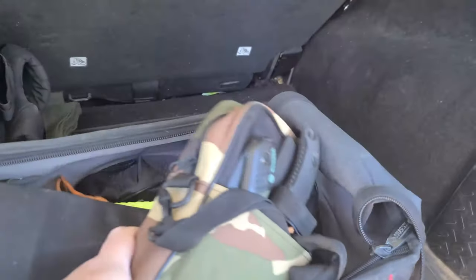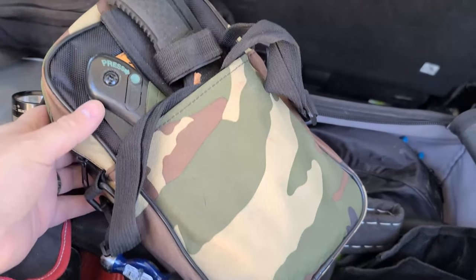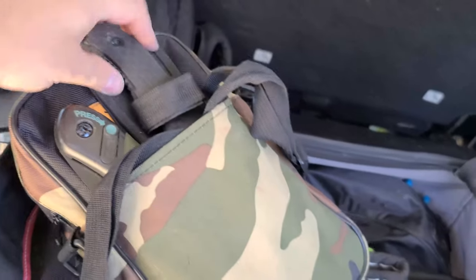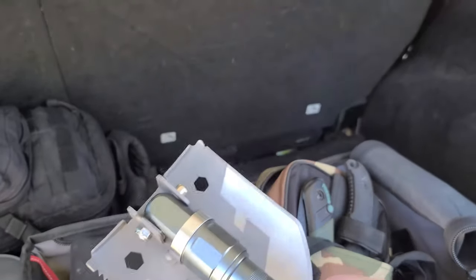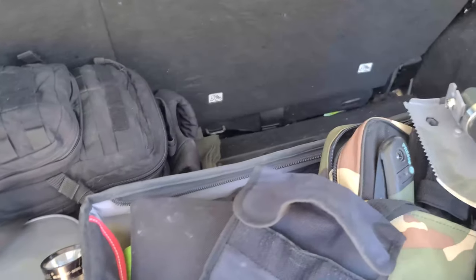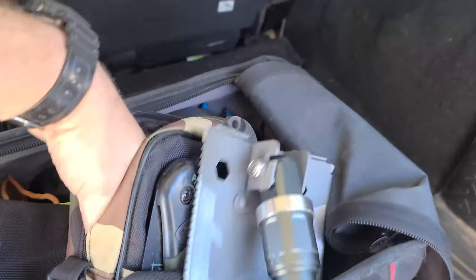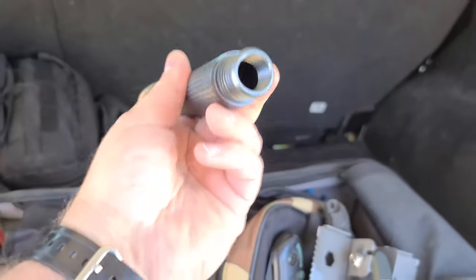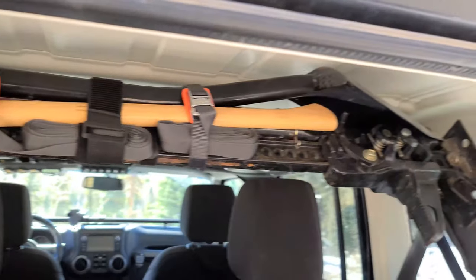Inside the bag, there's a small kit with a folding shovel, a Bahco Laplander saw, a heavy-duty straight knife, and a compact folding shovel — one of those Chinese Amazon ones that people test and are surprised by. It comes with handle pieces that screw together, a compass, and a fire steel. It's a backup tool since I have my nice Fiskars shovel mounted up top.